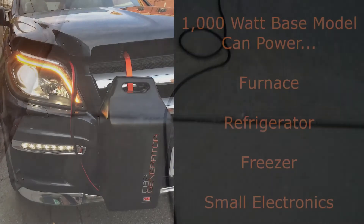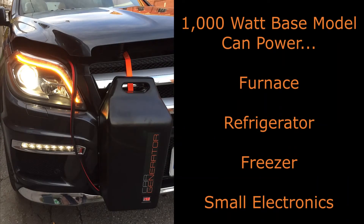Finally, connect everything you need to stay comfortable inside — whether it be a refrigerator, furnace, or small electronics to keep you occupied. The base 1000-watt model will keep you covered.